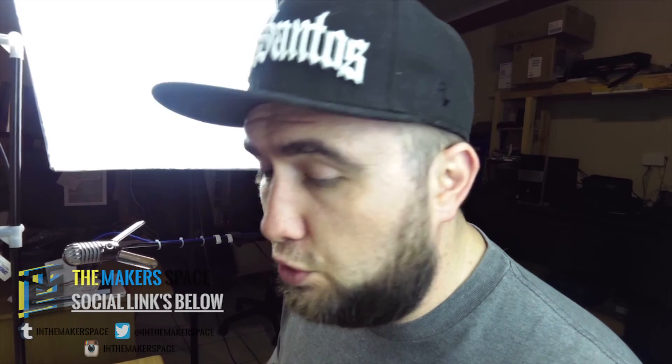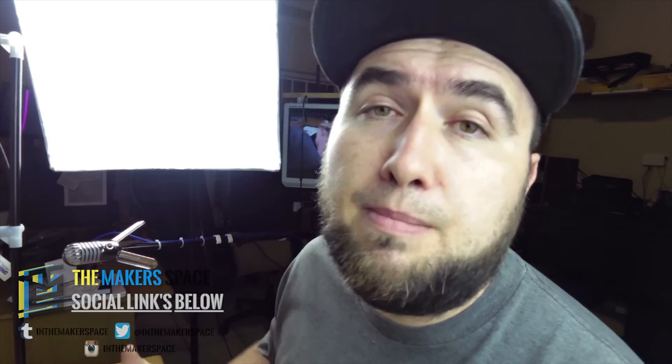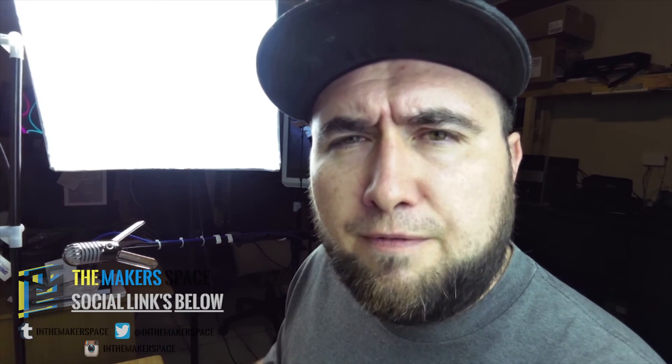So that is it for the unboxing of the heated bed upgrade kit for the Ultimaker Original. As you can see, there's quite a lot inside the box. I'm actually looking forward to doing the next video, which will be the Ultimaker installation guide, to help anybody who has purchased the upgrade kit and would like to follow along. I know there is a video online but I'll go through each step and make sure to leave quick jump links so you can skip to whatever part you need.